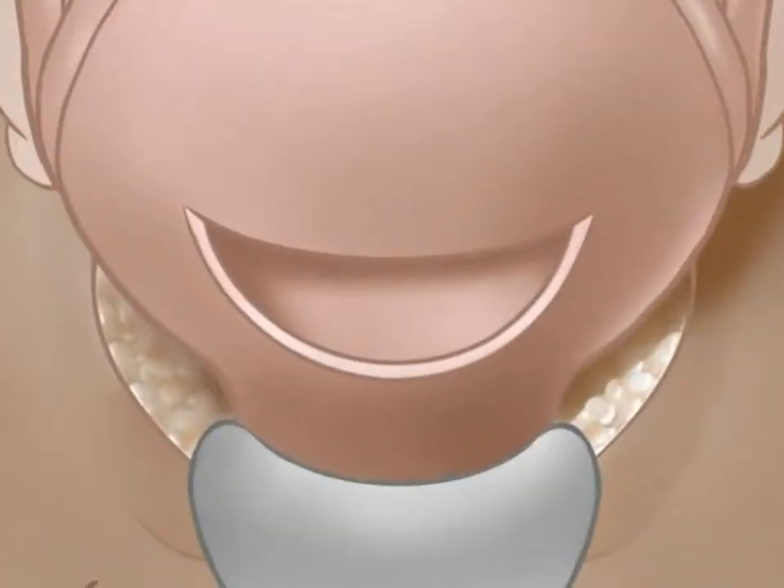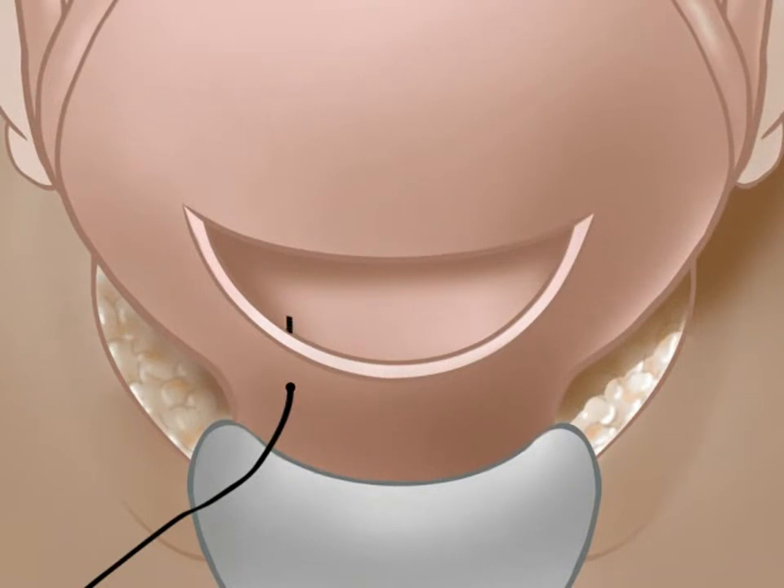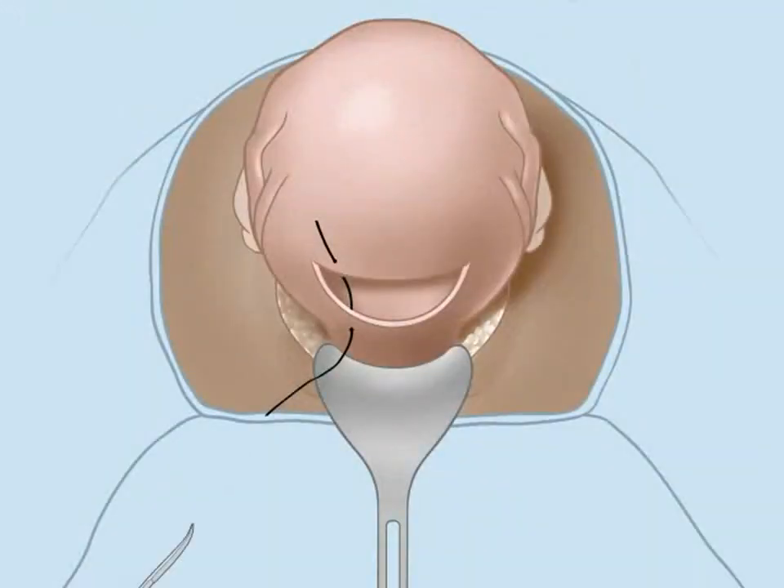To place the suture, the needle initially pierces the lower uterine segment to enter the uterine cavity. Sutures are placed three centimeters above and below the incision, and four centimeters from the lateral uterine border. The needle then exits the cavity above the incision. A hemostat is placed at the suture's end to prevent suture pull through.